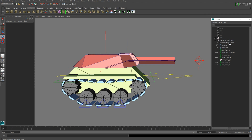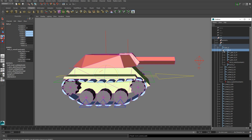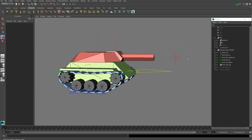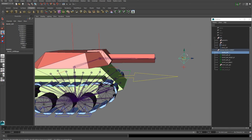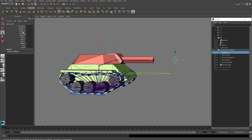Next we're going to parent our turret geometry to the geometry group and also parent our turret joint to our hull joint. Then we're going to create some form of a turret control — I just used a curve object. The important thing is that you position it directly in front of your barrel, in line with the two joints, with a nice gap. You want to freeze all the transforms on it and remove all the attributes you're not going to be using.